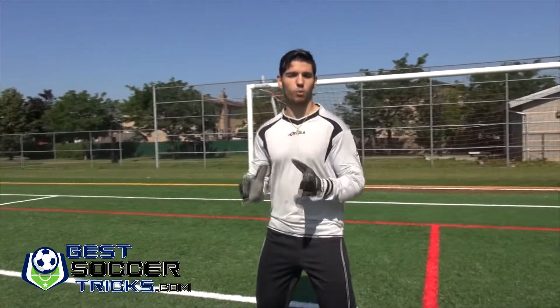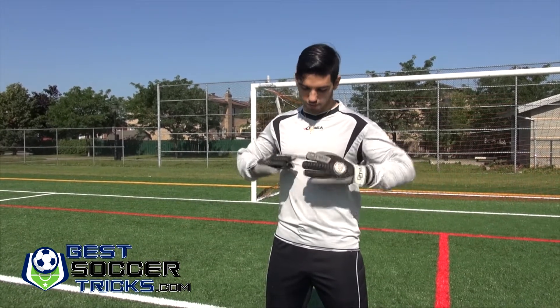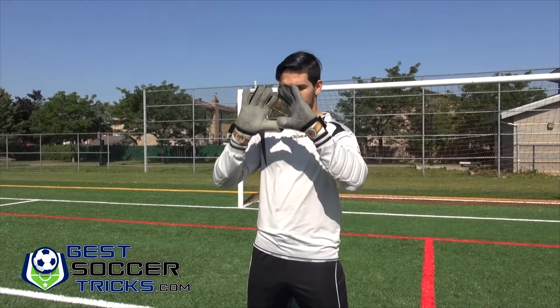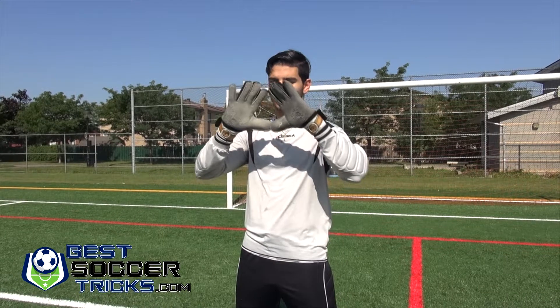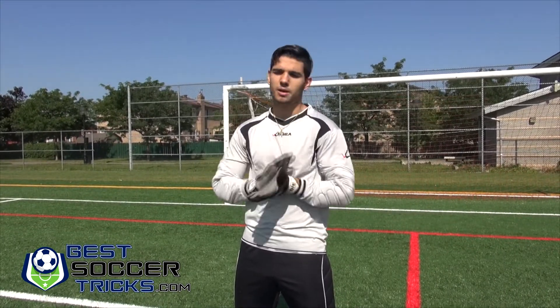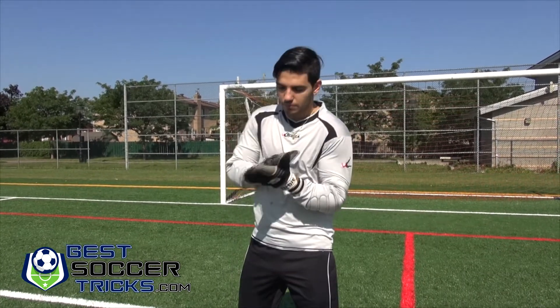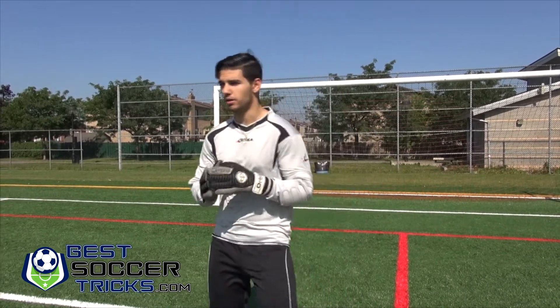Once the ball comes, as long as it's coming above your abdominal section up to your face, you want to catch it using what we call the triangle. Put your fingers together to form a triangle shape, and as the ball comes in you absorb it — this allows you to catch it cleanly. Make sure your gloves have the proper grip by either spitting on them or adding water, as this adds grip to the glove.